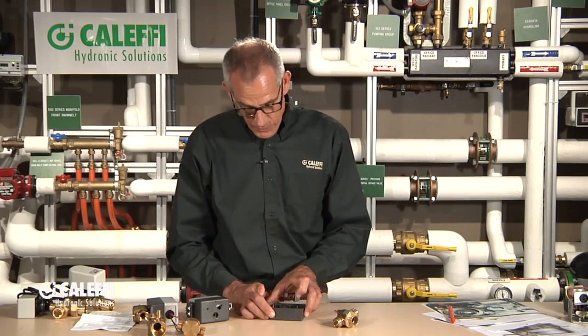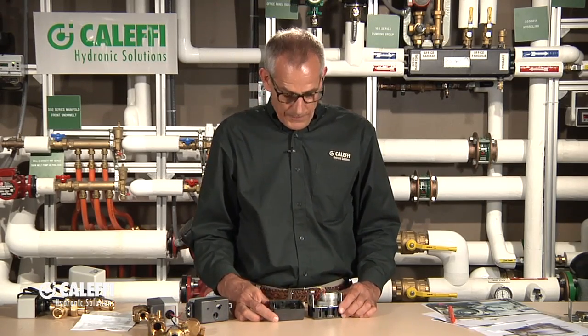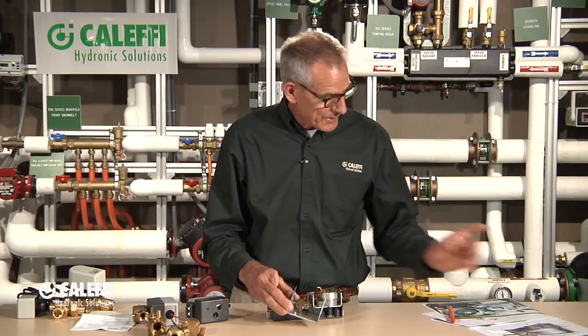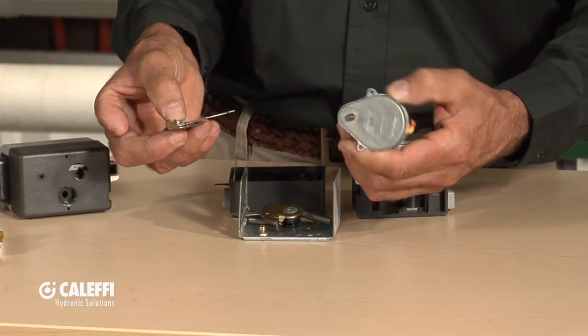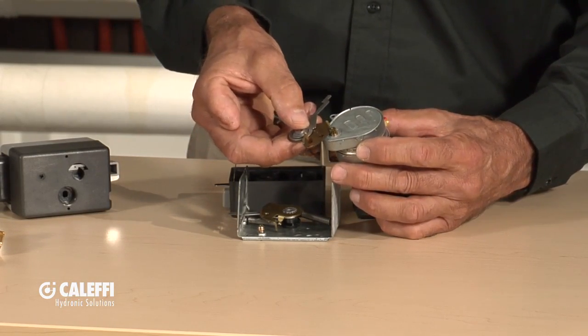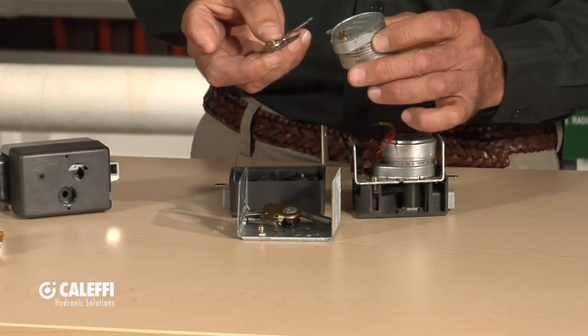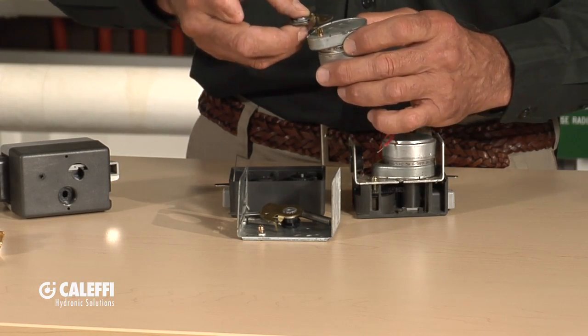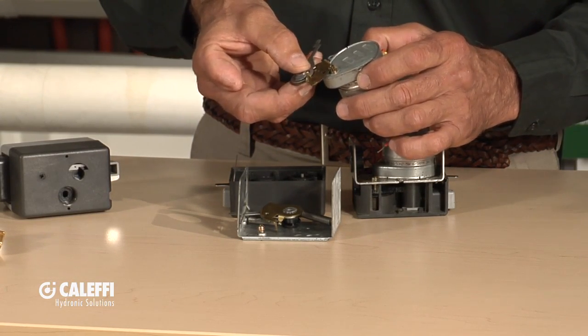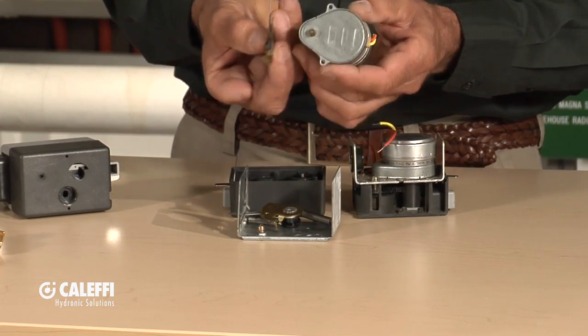Let me show you why there's a big difference in the drive mechanism of the Cluffy versus a typical zone valve on the market. A very common valve will use the motor with a little pinion gear, which is just a little brass gear that engages a sector gear. That's a very thin stamped sector gear. What can happen over time, if something gets stuck in the valve or the valve starts to corrode and wear a little bit, you've got the potential to strip that gear because you don't have a lot of surface bearing area on that gear train mechanism.